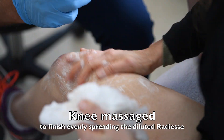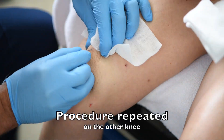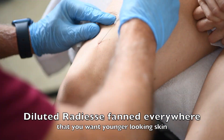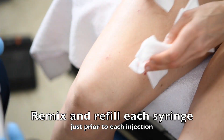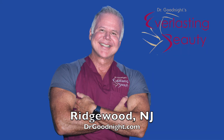It takes about 10 minutes per knee. You then massage it smooth and do the same process on the other side. Keep mixing the Radiesse so that it stays diluted, and you put six syringes on that side, even though it started as just one syringe. It keeps getting better for two years and looks its best at eight months. You can book your free consultation online at drgoodnight.com.